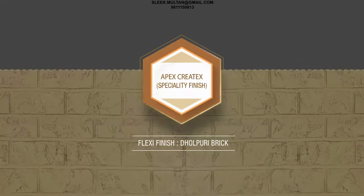Apex Kratix Speciality Finish - Flexi Finish Dholpuri Brick.